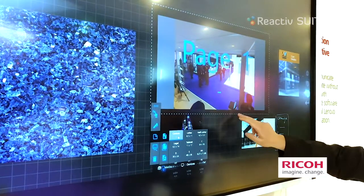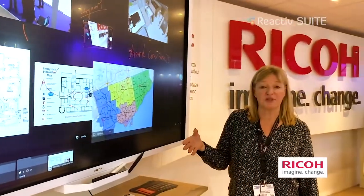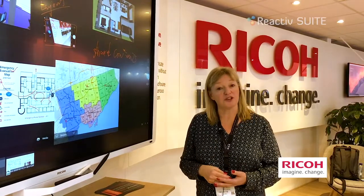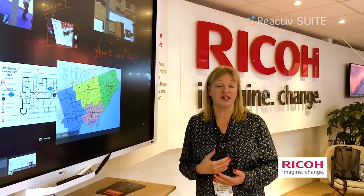The Ricoh board comes in various sizes — from a 32-inch that you can have on a desktop stand and lay flat to work with Reactive, or you can choose one of our larger boards: 55, 65, 75, and 86 inch.